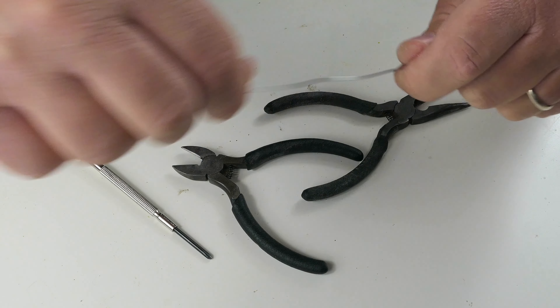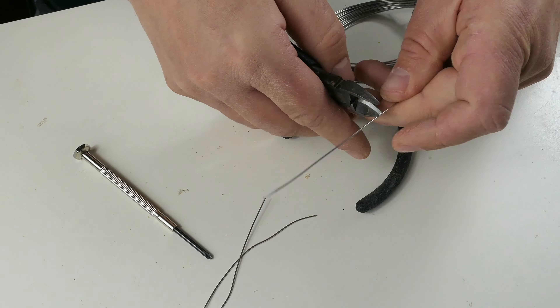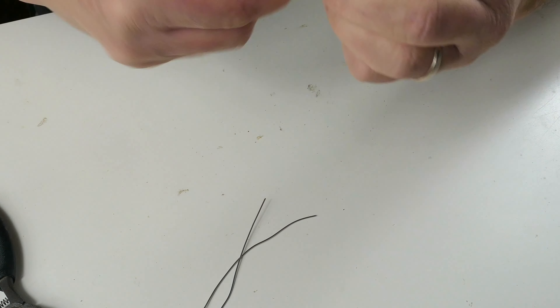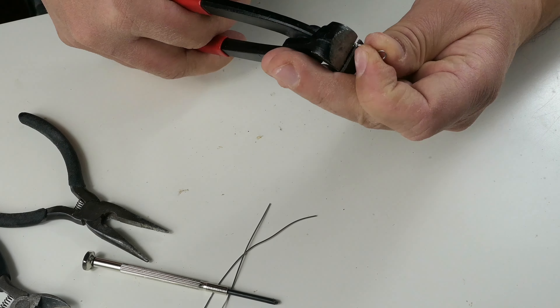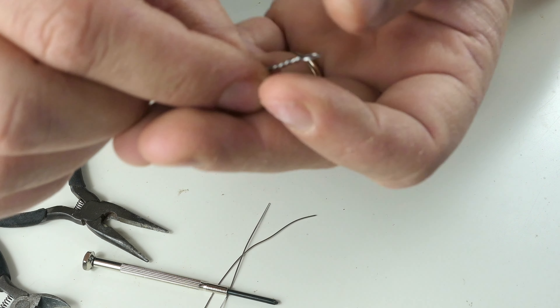I have one lure so I will just make three of them. And that should be just great. Now, two more.